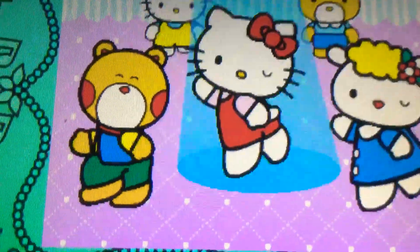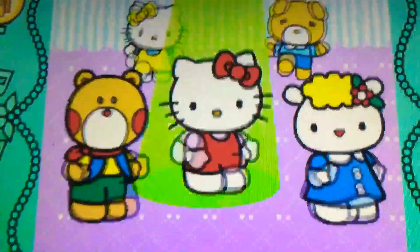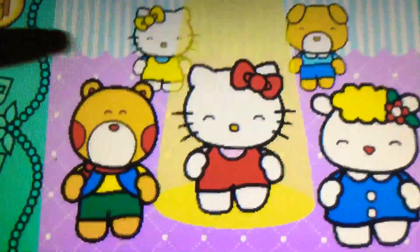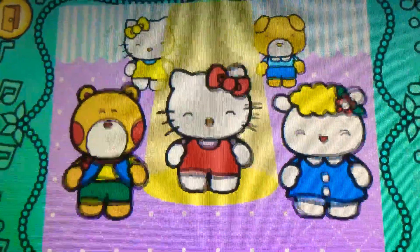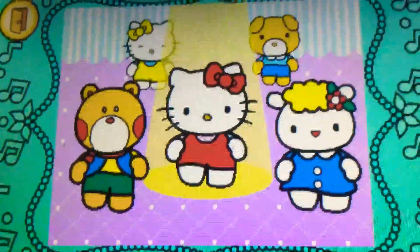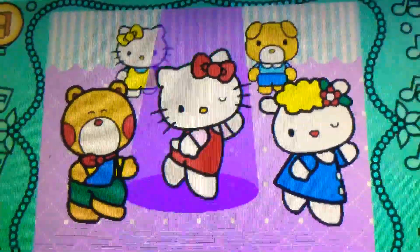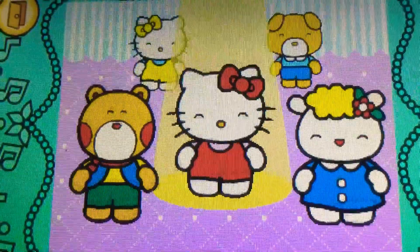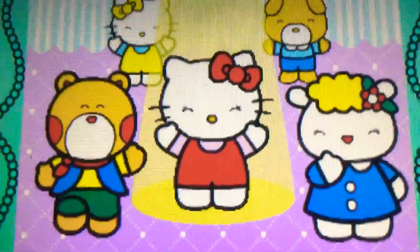Spin up. Yes. Spin up. Perfect. Oh no. Spin up. Cool. Down. Yes. Amazing.